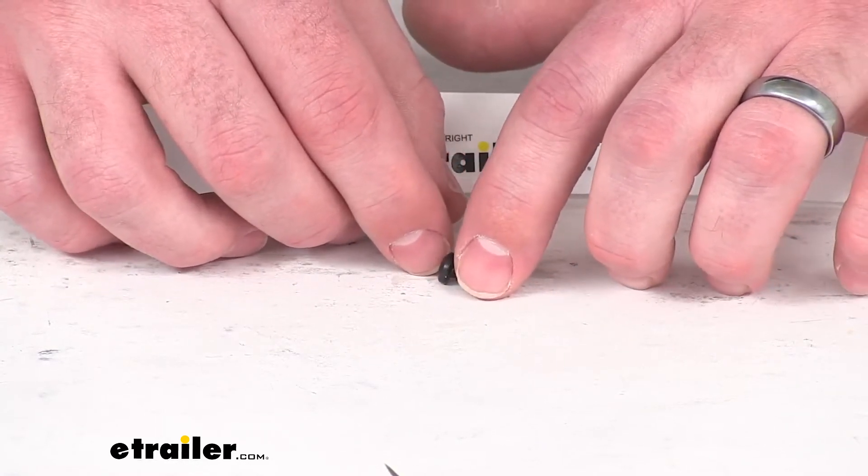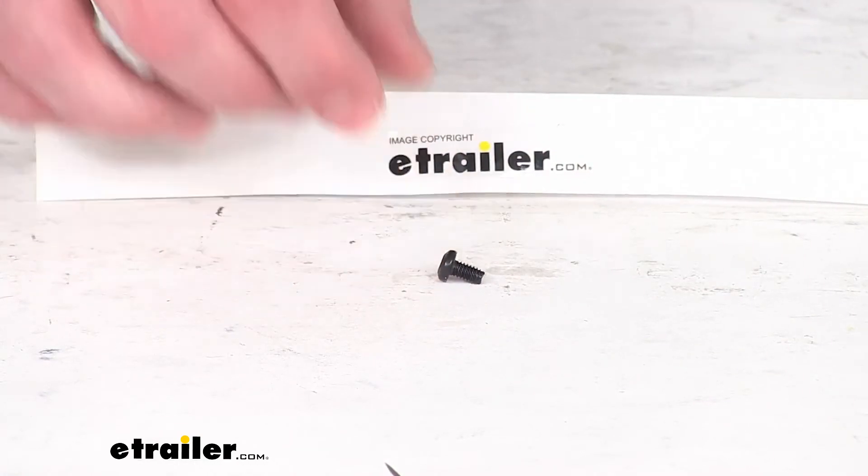So that's going to complete our look at this Thule replacement screw. Again, I'm Michael with eTrailer.com.